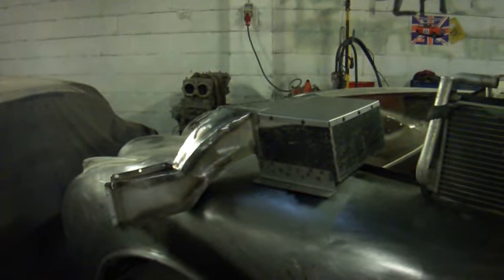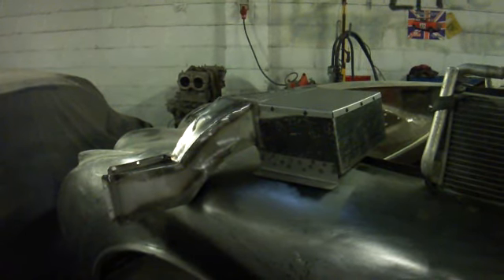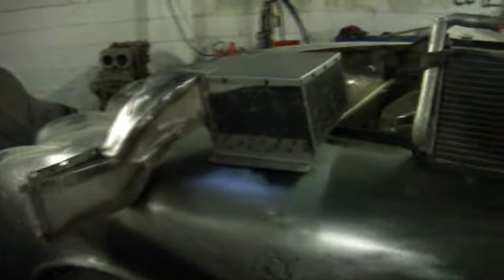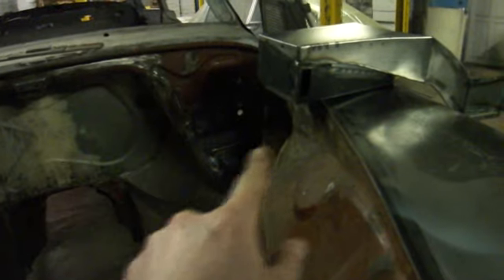Welcome to another posting of this Mk2 Jaguar Widebody Coupe. This is just a quick one. I've built a new heater box, as you can see there. The original one went down in there, just in that corner — big, silly, ugly thing it was.